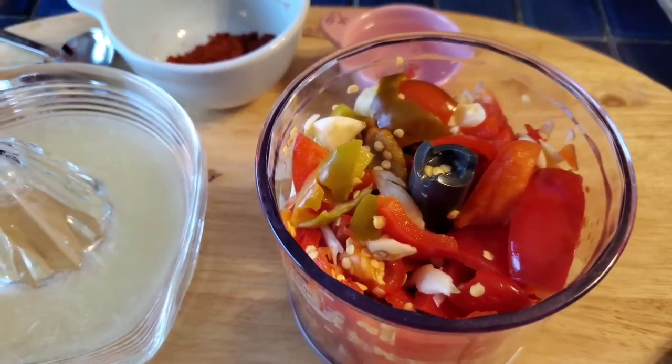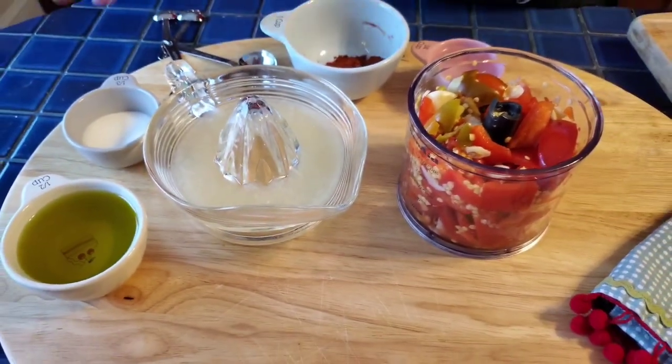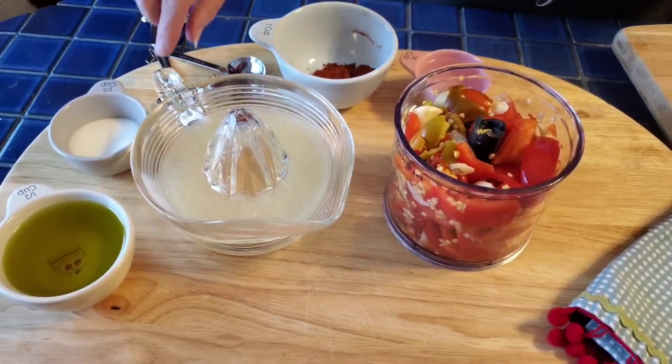I have six cloves of garlic, juice of a lemon, a tablespoon of paprika, a tablespoon of salt, half a cup of olive oil, and the juice of a lemon.